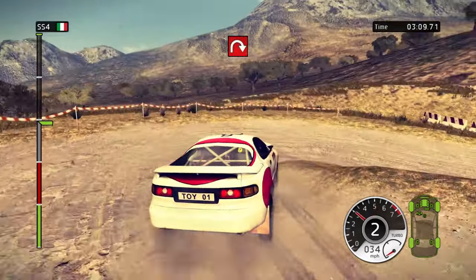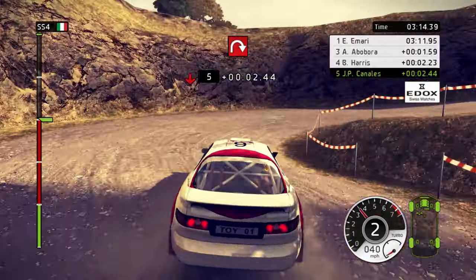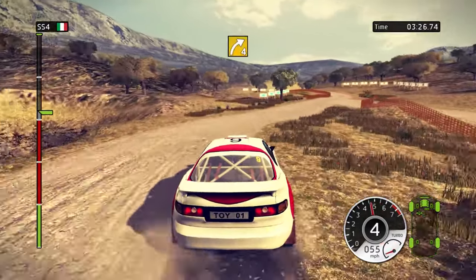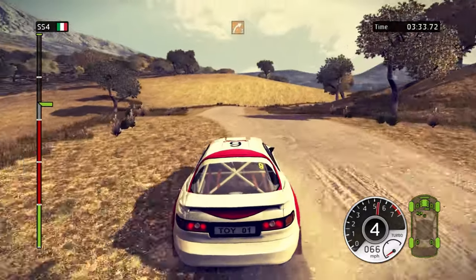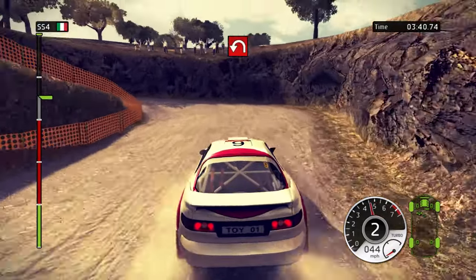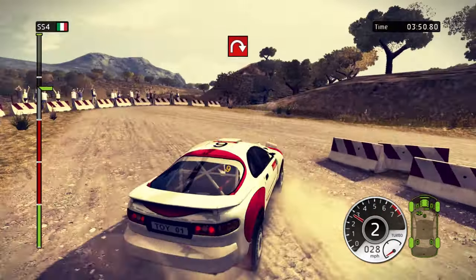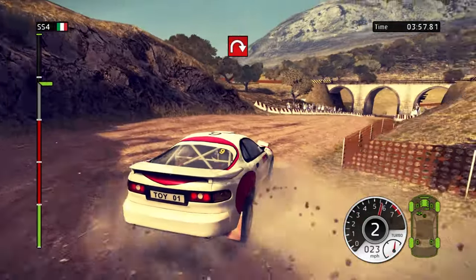Hairpin right. Through water. Left 3 in, hairpin right. 100, keep middle. Hairpin left. Right 4. 100, left 3. Right 4. Left 5. Right 3, long. Hairpin left. Right 3. Over bridge. Hairpin right. Left 3, tightens. Hairpin right. Left 5. 100, careful.